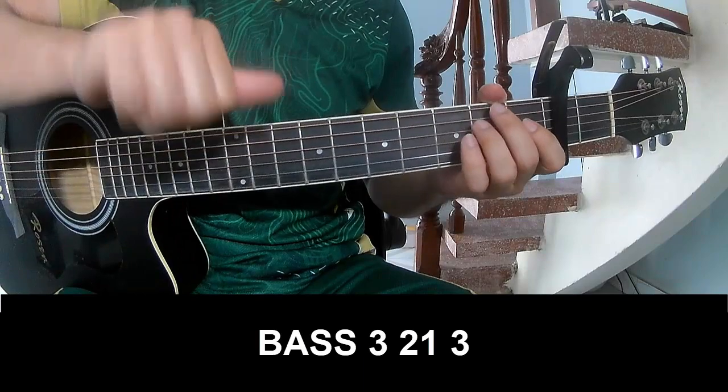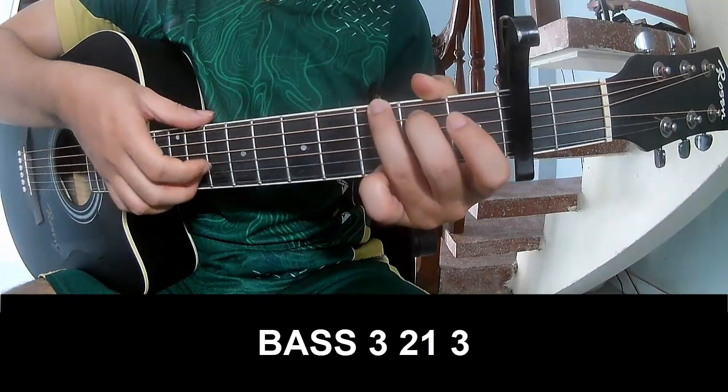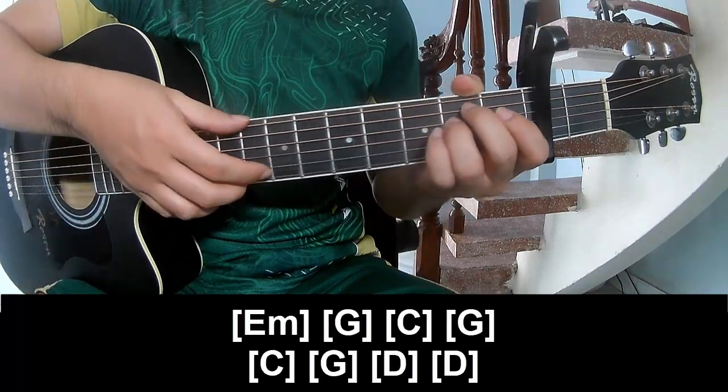First, you play frets 3, 2, 1, 3, then 2, 1, 3, and you play along Em.